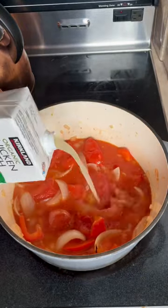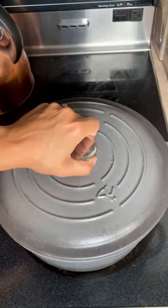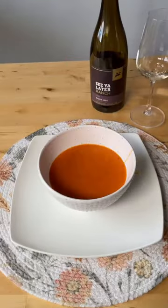Top it off with some broth, season with salt and pepper, and simmer for about 20 minutes if you want to cook the alcohol off — or don't, to keep it boozy. Blend it until nice and smooth and serve with some buttery crostinis. Don't forget to pair it with the wine you used in the recipe, and follow for more food and wine pairings. Cheers!